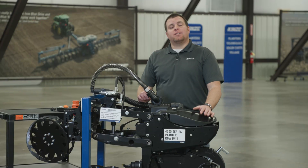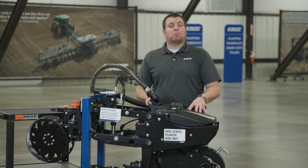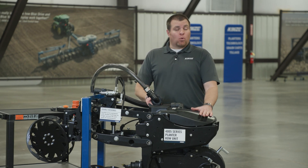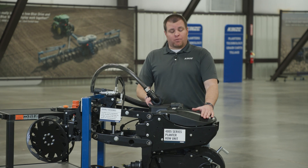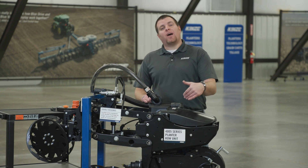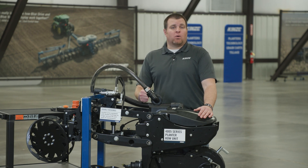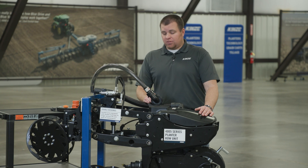Brad, product specialist here at Kinsey. Today we're going to walk through changing crops on a TruSpeed equipped planter. We're going to walk through a 4000 series equipped unit that is pull rows only, and talk about the differences when you look at our TruSpeed equipped planters — the 3665, 3505 with TruSpeed — and of course the split row option, and what's all entailed in changing crops for both of those units.